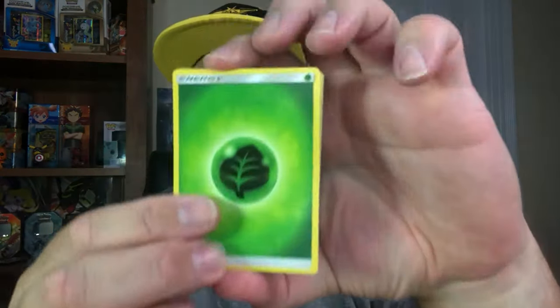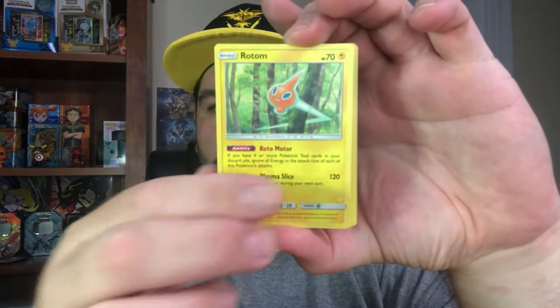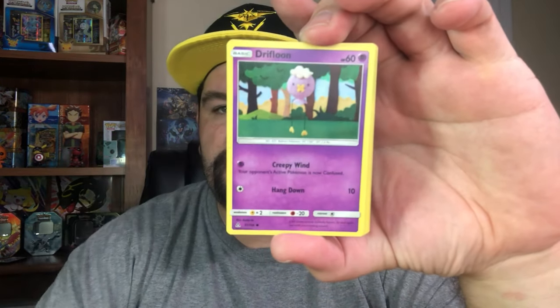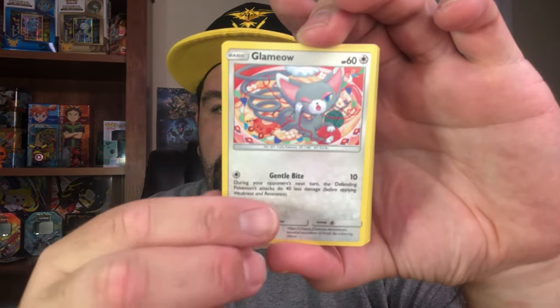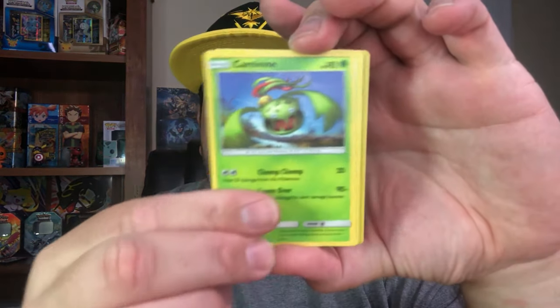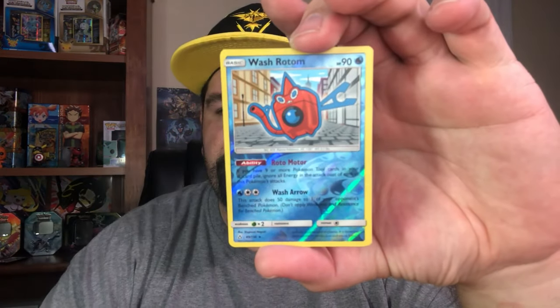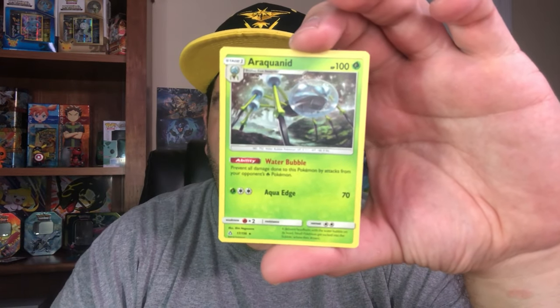There's four to the front here, and let's see what we can get. We've got a Leaf Energy, a Unit Energy, Rotom, a Spiritomb, a Drifloon, a Glameow, Carnivine, Lickitung, Sneasel. A Wash Rotom is the reverse holographic, and an Arachnid is the non-holo rare.